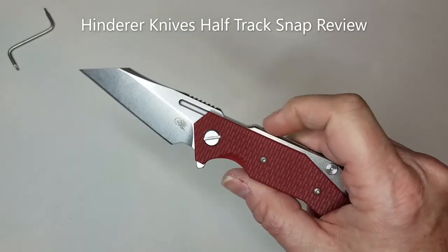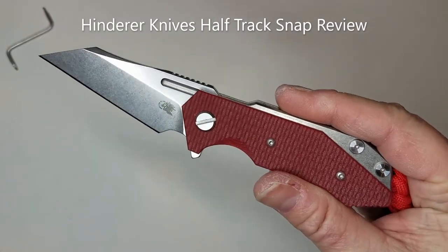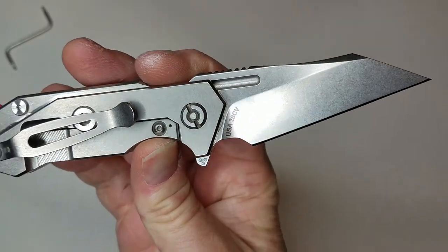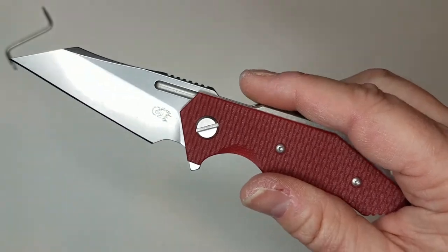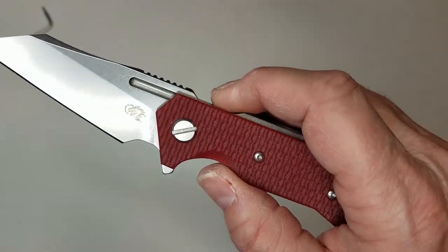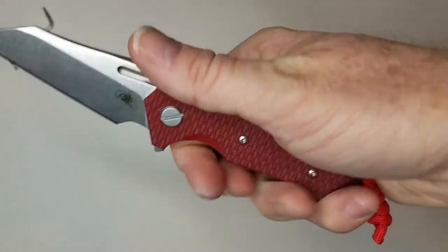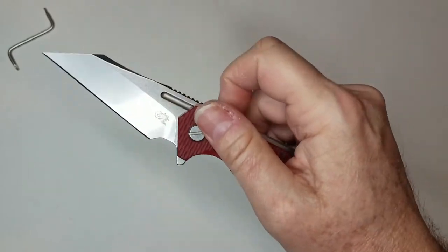Today we're going to talk about the Hinderer Half Track, a Rick Hinderer designed blade. This particular one is the USA-made exclusive Wharnie edition — it is a wharncliffe with a kiradashi emphasis in terms of that upsweeping of the blade. If you take a look at it in hand, it doesn't have a chisel ground edge — it is a normal bevel, as you would expect.